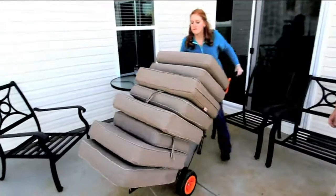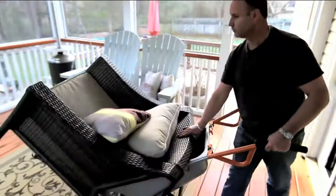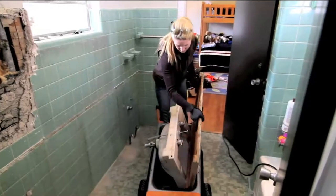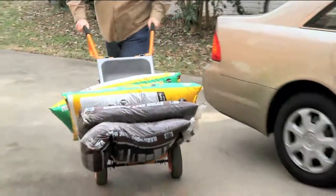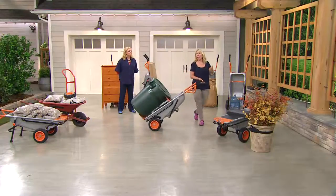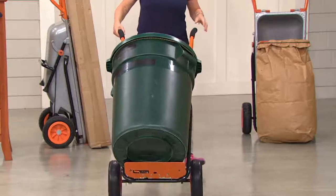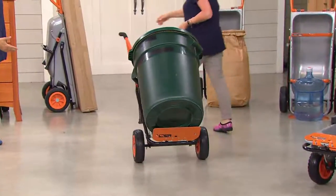Sometimes things aren't necessarily heavy — they're just bulky. How many trips would it take you to put those things away? You can move furniture you would not normally be able to move. The narrow profile lets you go through a doorway, through a skinny gate, between tight bushes. Instead of one trip at a time, you can do it all in one trip with a 10-to-1 assist. And we were talking about trash cans — I have metal trash cans because squirrels have eaten through every rubber one I've ever owned.